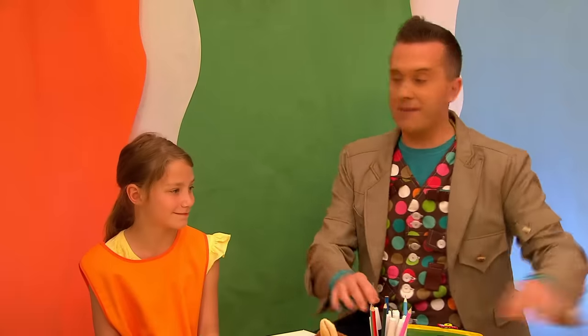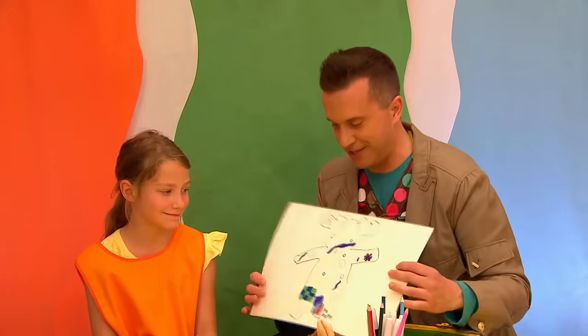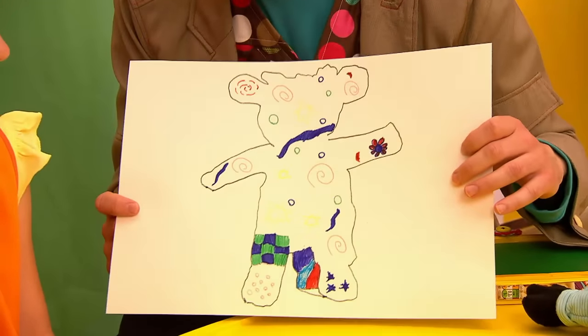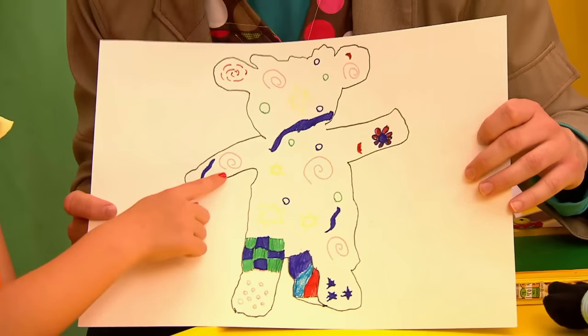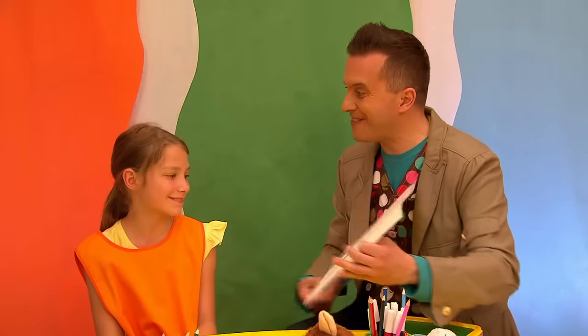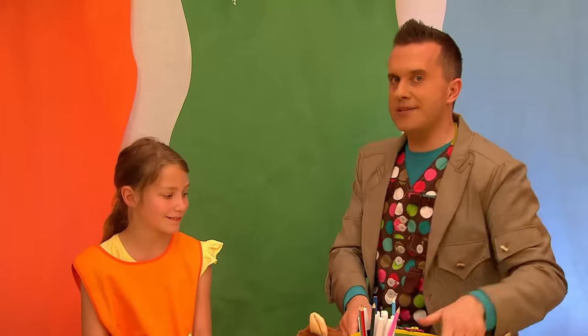Wow, some great work Mini Makers and look at this lovely picture by Iona! What have you made? I drew around a cuddly cow and added some pink spirals and yellow stars! Wow! That is brilliant! Well done Iona! And I wonder, has anyone else ever had any arty ideas with doodles? Let's find out!